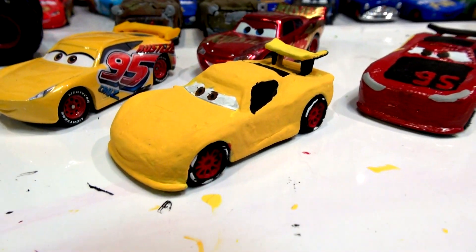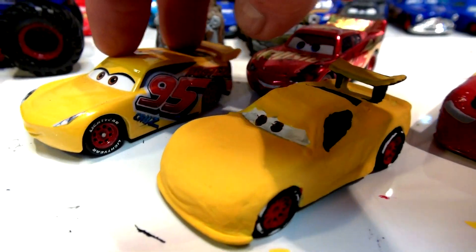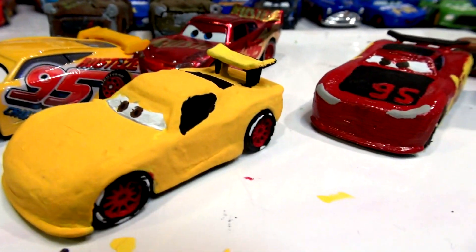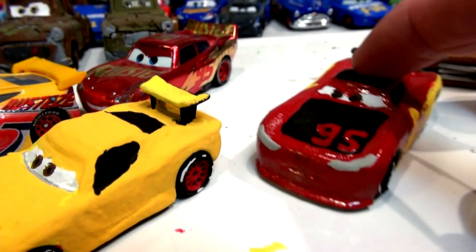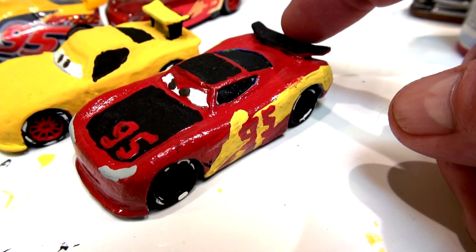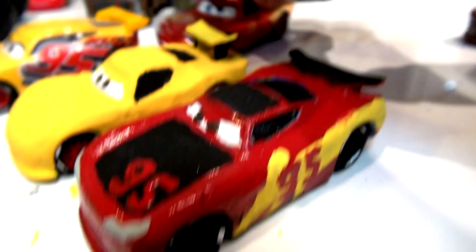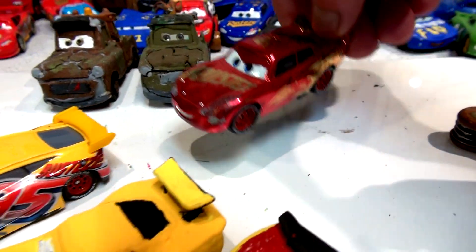Hi everybody, welcome back for part two and the final part of our conversion of Jeff Corvette. We're going to turn him into Rusty's Cruiser Mirrors. I had a request from someone to make it a Jeff Corvette, that's why I'm using that car. Here's my conversion of Rusty's Lightning McQueen from Danny Swervez, and here's the old Cars one and two Rusty Lightning McQueen.